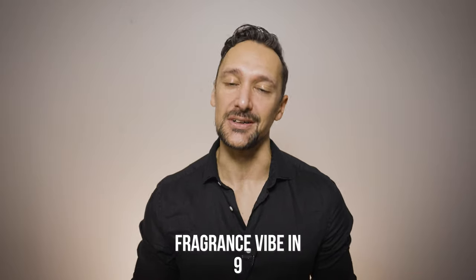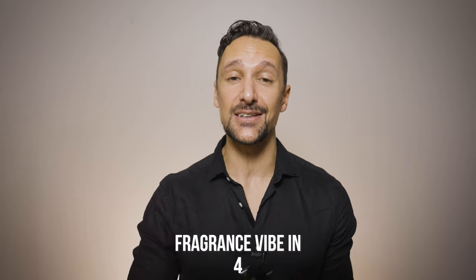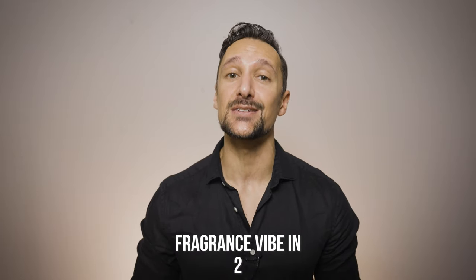To me everything in a way is amped up in the limited edition yet at the same time made even smoother. This is basically the most intense and smoothest version of Armaf's Creed Aventus clones and I also feel it's the most well-made one.